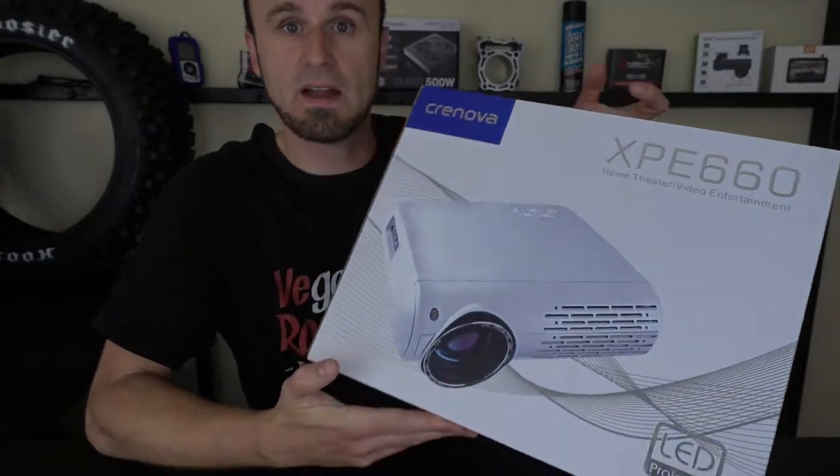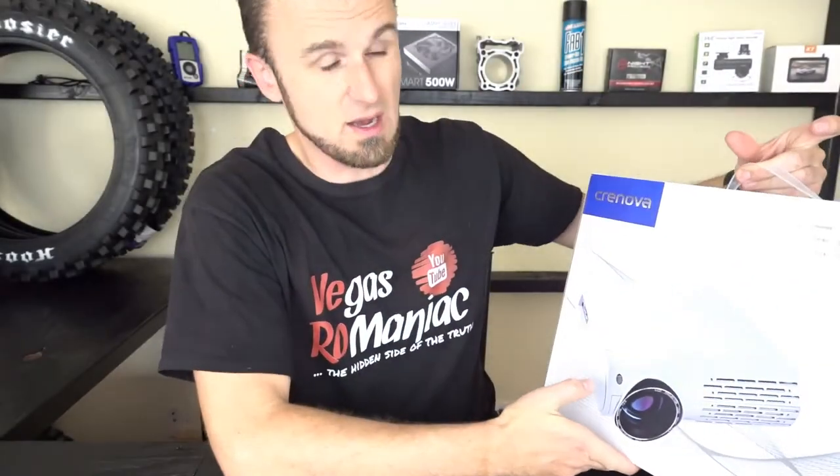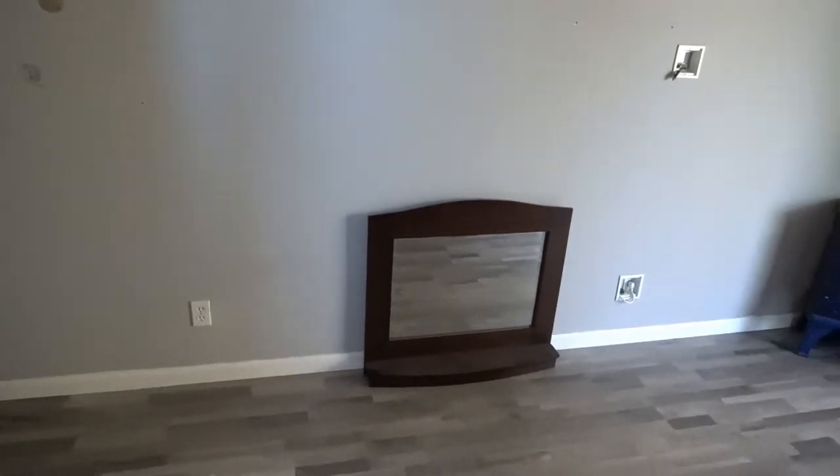I remember the days when you had to have a million-dollar house and be filthy rich to be able to afford an LED projector, but not anymore. Crenova took care of that problem. You can find these things on Amazon under $200. If you have a wall like I do and you just want a big screen TV but you don't want to spend $2,000 for it, for $200 you could have a 200-inch screen.